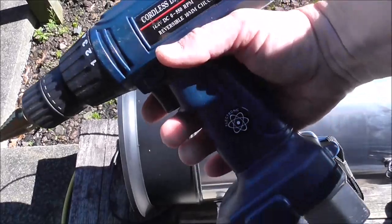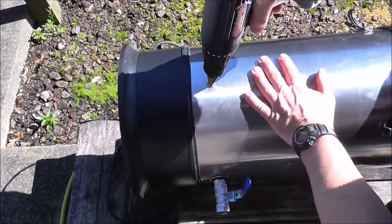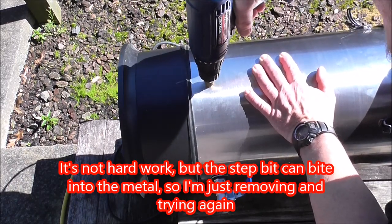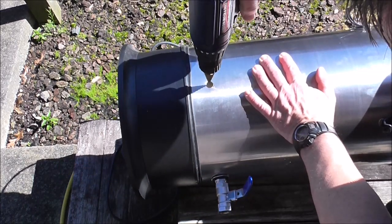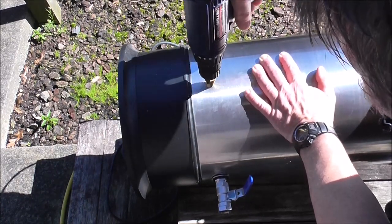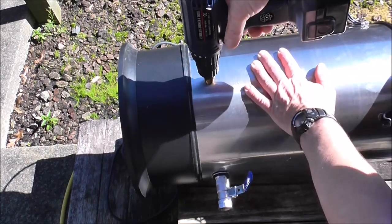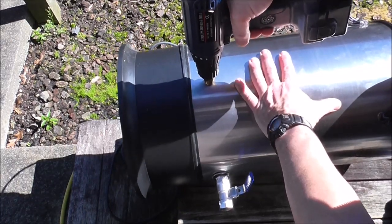Let's have another bash — probably using the oldest crappiest drill known to man, but we'll carry on. I might speed this up guys so you don't have to watch the whole painful process.